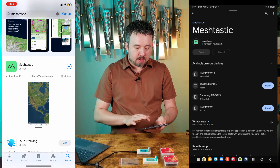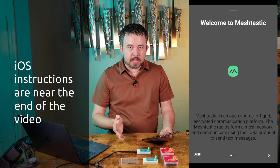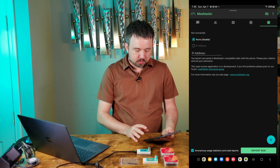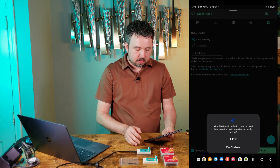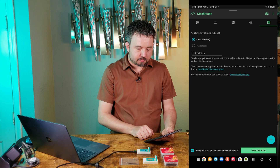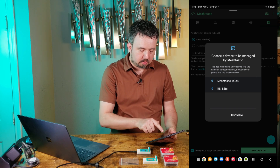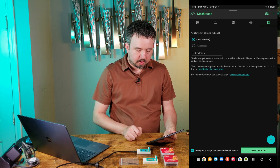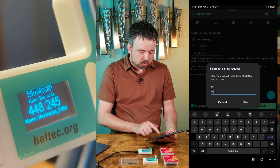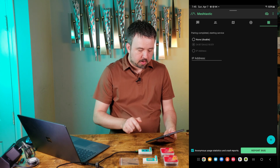The first time using the app on Android, it'll give you a little tutorial to show you what things are. There are differences between the Android and iOS app — they have different developers working on them. For the Android app, once you get through the initial setup, in the bottom right-hand corner there's a plus icon. Hit that and it will ask for permission to use Bluetooth. Hit allow, and it will start searching for Meshtastic devices in the area. Tap on the one that appears, type in the six-digit code shown on the device screen, and hit pair.